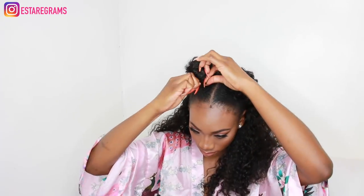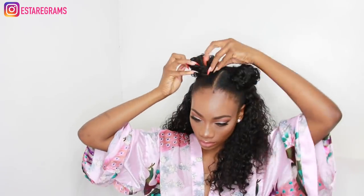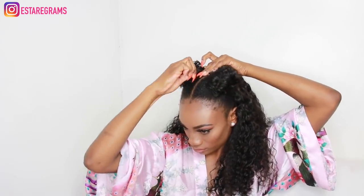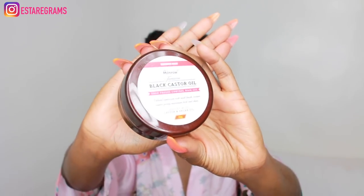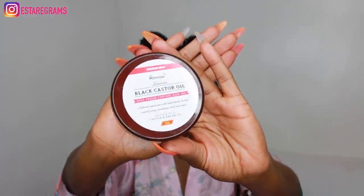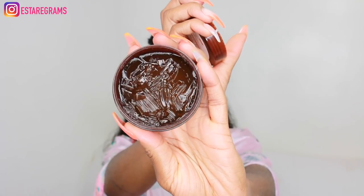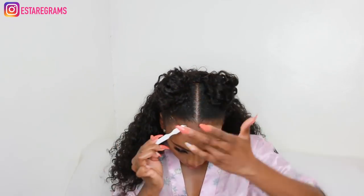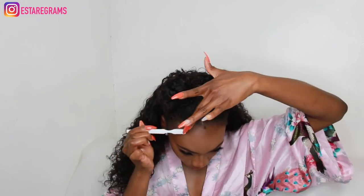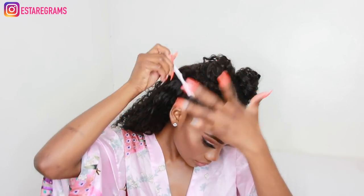I'm going to tidy up my edges and I'm going to be using Black Castor Oil Freeze Gel. This gel is amazing — for natural hair this gel is incredible. I have used every kind of gel possible for my edges and because they're natural they can be so unruly, but this definitely works. It does what it says on the tin.